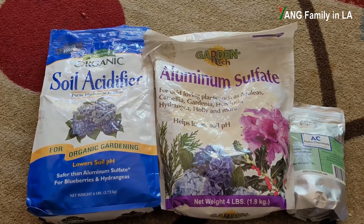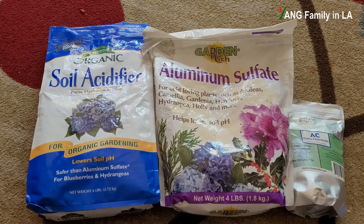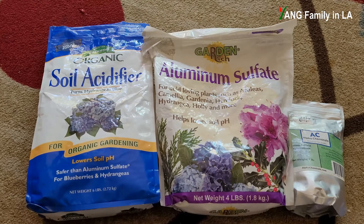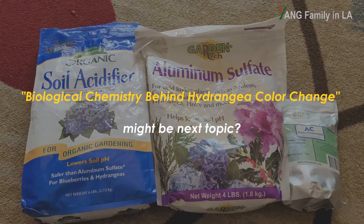Generally speaking, the soil already contains trace amounts of aluminum, which might not be a problem. But if you really worry about the aluminum content, you can use aluminum sulfate to increase it in the soil and make darker blue flowers. The biochemistry behind hydrangea color change is a bit more complicated — if you're interested, please leave comments below and maybe I can make a separate video specifically about the biochemical science behind the hydrangea color change.